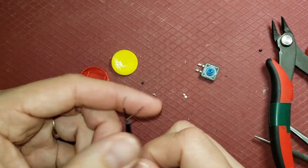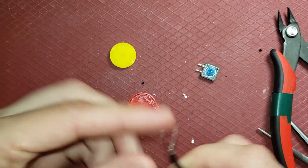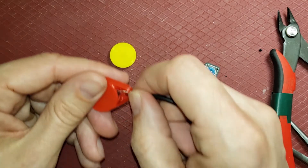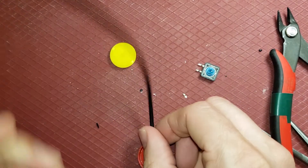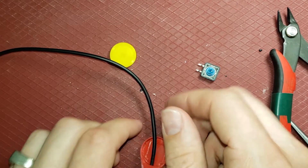A mistake I've seen a few people make is they solder this on before they put it through here, so let's get that in before I make that mistake myself. I'll put it through this lead hole — that also comes through here. I'm just going to pull this through a lot, to stop the weight of the cable from pulling this out of my sight.